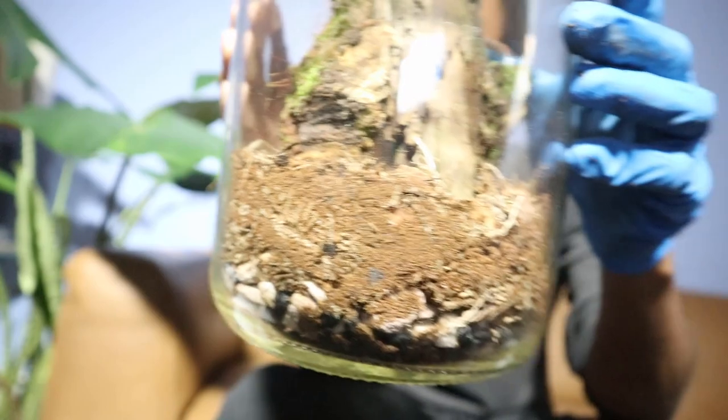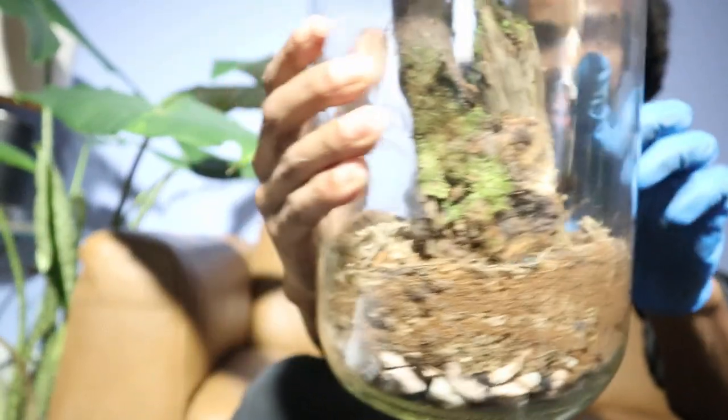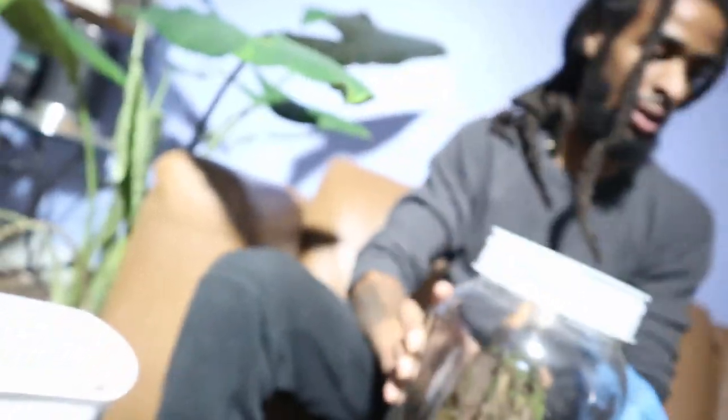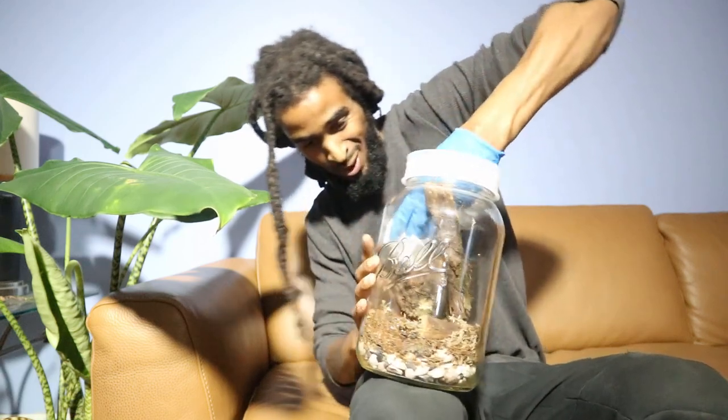After you have the base and foundation set up, you move into the art part, which I can't really teach — I just zone out and look back like 'damn.' I have no time limit; I can sit here for over an hour just playing around. I'm going to put my centerpiece in first so I can see what I'm trying to build around. I played around with the placement of the wood — it doesn't look exactly like when I found it but it looks natural. I like to wipe the glass down in between to save cleanup later.